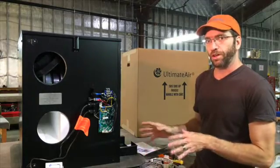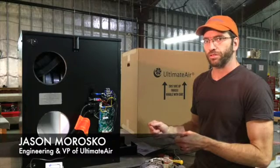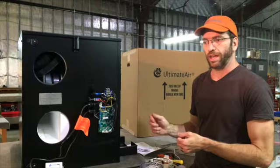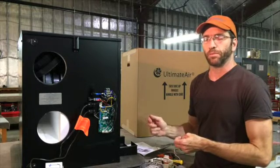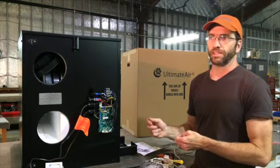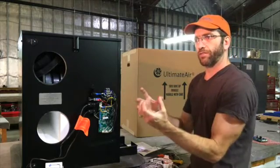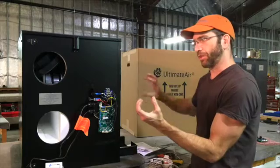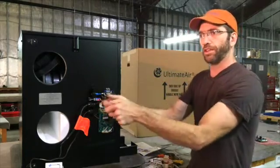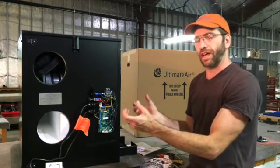This recuperator model has two independent blower motors: blower one and blower two. Blower one controls air coming into the house, and blower two controls air leaving the house. Blower one is in the middle, sucking fresh air in from outside and blowing it into the house — that's your fresh air stream. Blower two, on the opposite side of the machine, is sucking stale air out of the house.